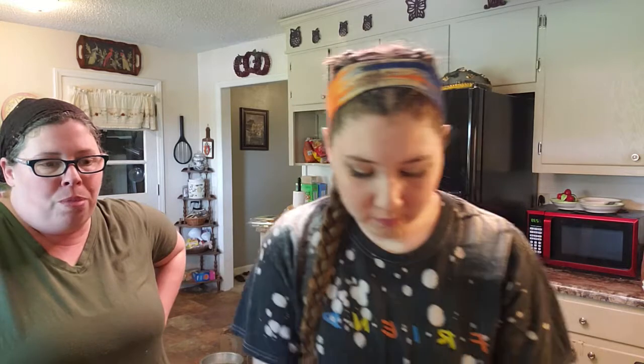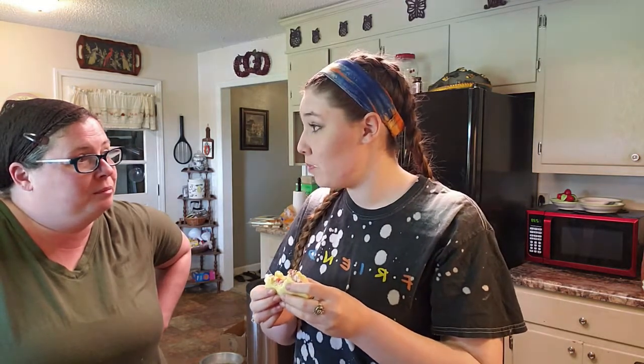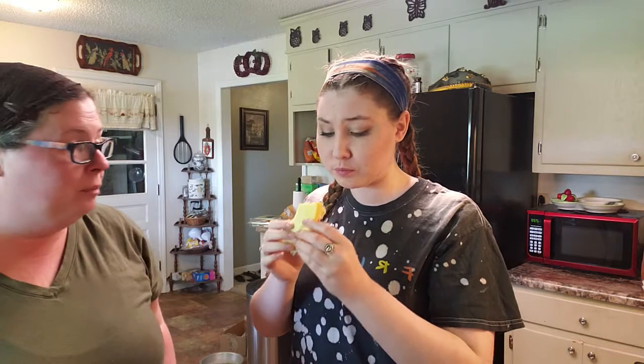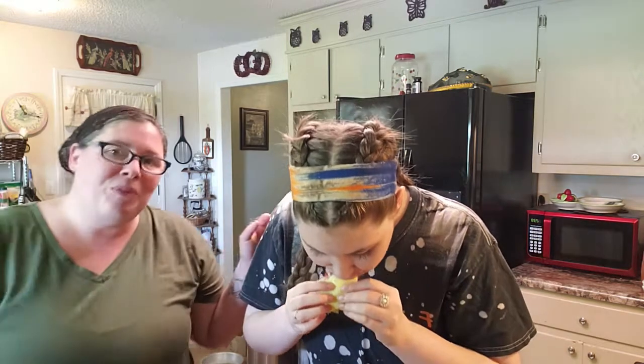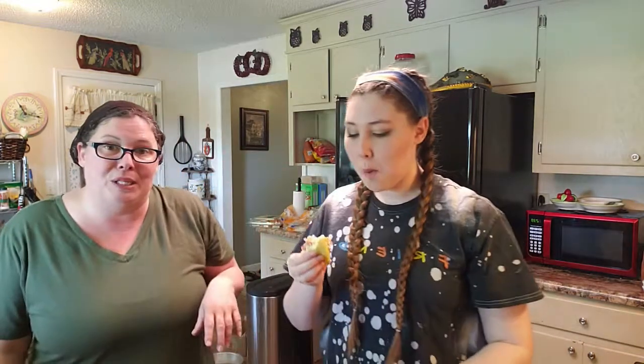Emma came in and made a BLT too — this is our first time tasting the bread. It's really good, yeah it's messy from the mayonnaise, but it's good, really good bread. So yeah, keto friendly bread — it's great, we like it, Emma likes it, it's good stuff. Thank you guys for stopping by and we'll see you in the next one. Bye!